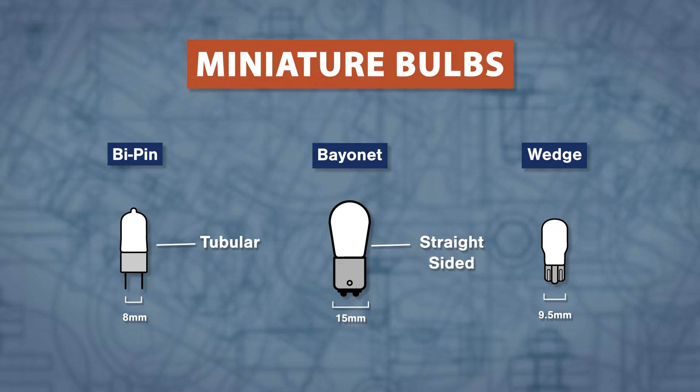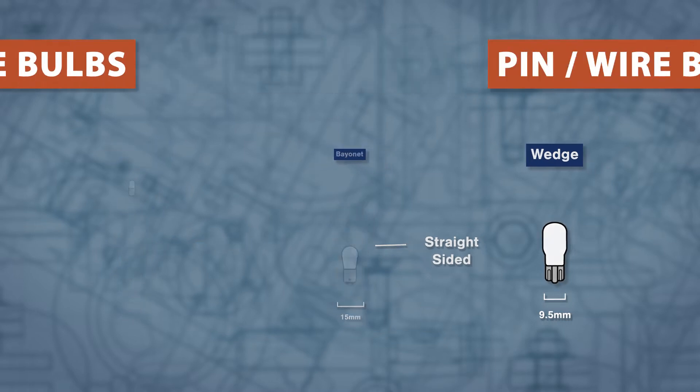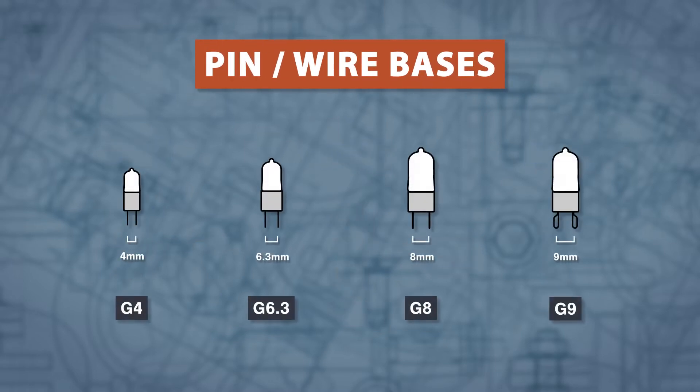There are several types of miniature bases and these are all measured in millimeters. Pin and wire base numbers refer to the distance between the center of each pin.